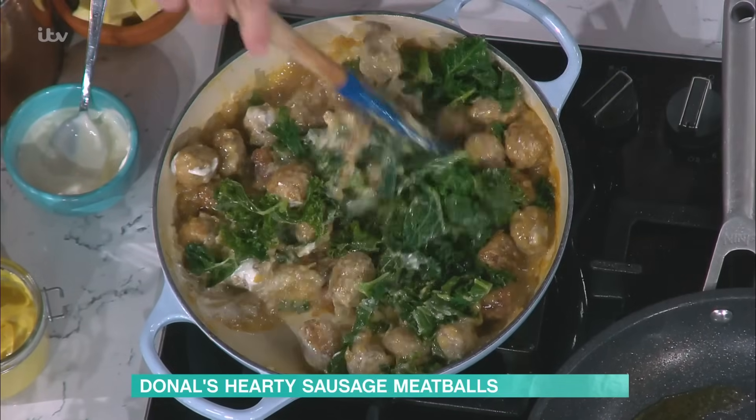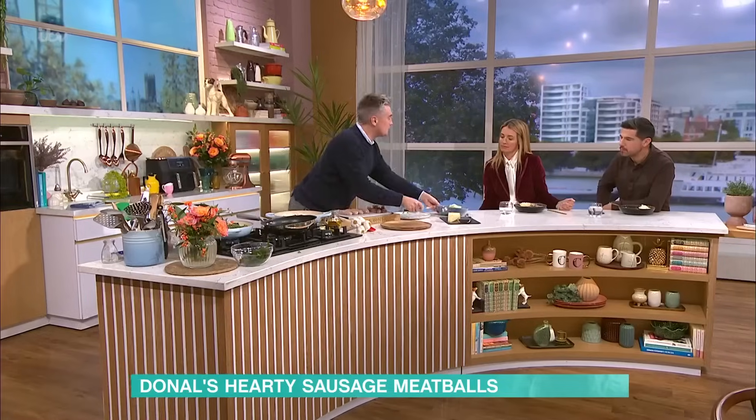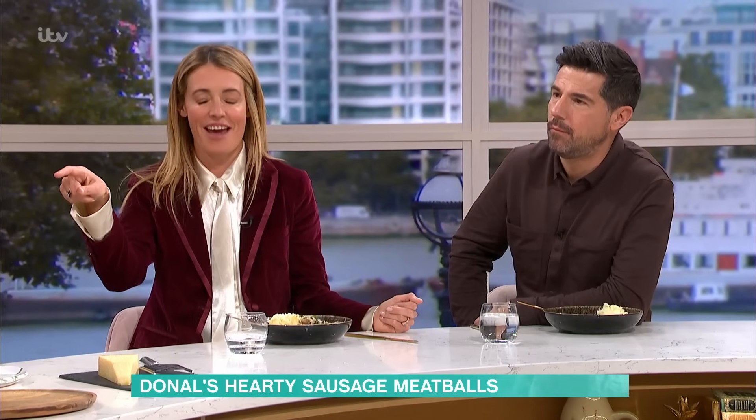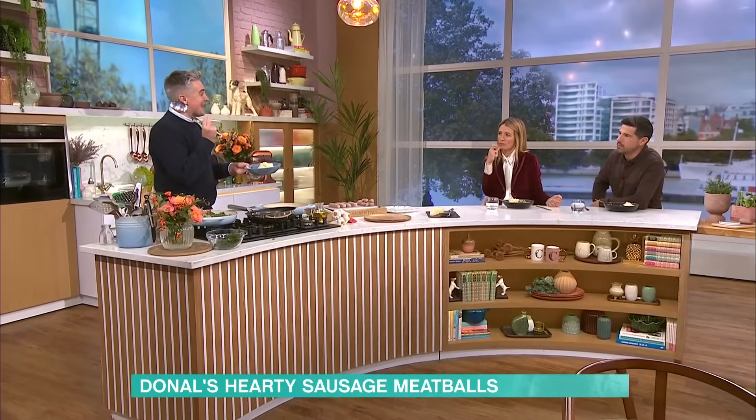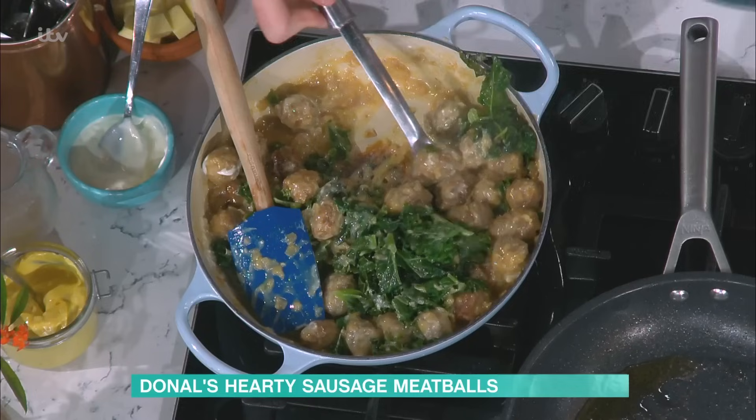Once you've added your steamed greens, mix them through — you've got that gorgeous sauce and you're going to serve that up with some mash. It's a really, really comforting one. That's yummy. Isn't it good? Velvety mash. Now my trick to a good velvety mash: a little bit of sour cream in there, but also butter and an egg yolk. Rich, creamy, gorgeous — makes a lovely little mash.